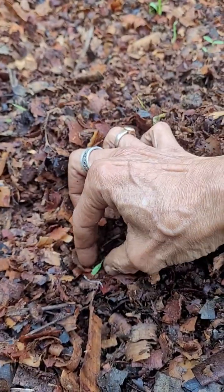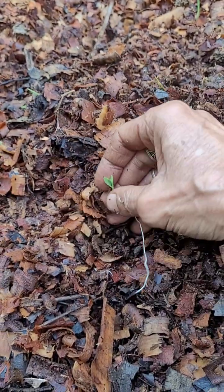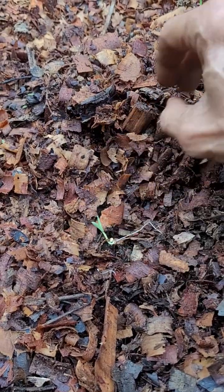I have thrown some corn seeds here and they have started germinating — see the size of the roots. That is millet actually.